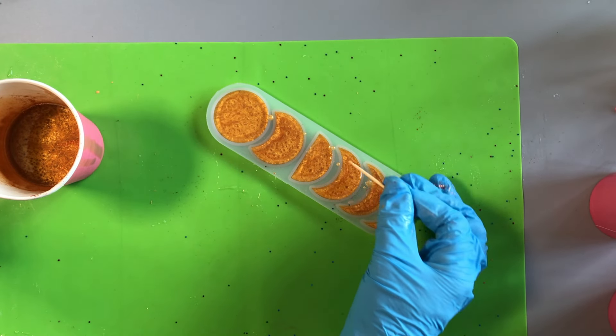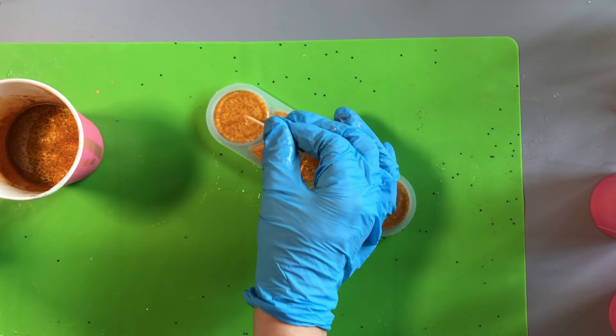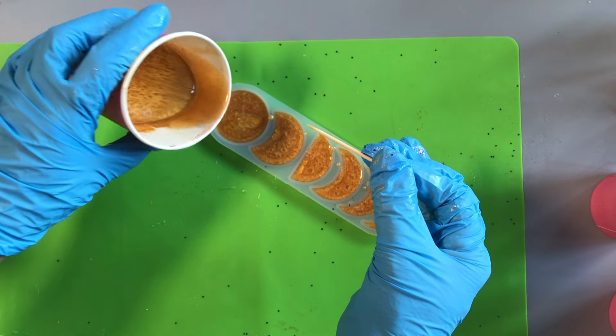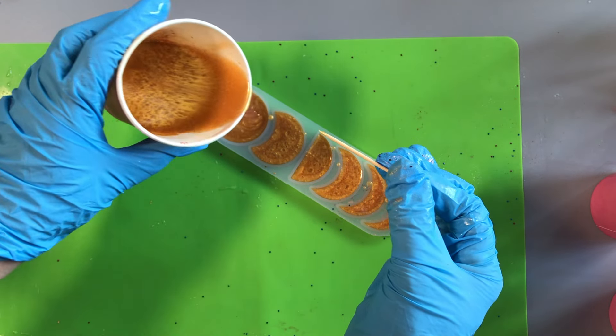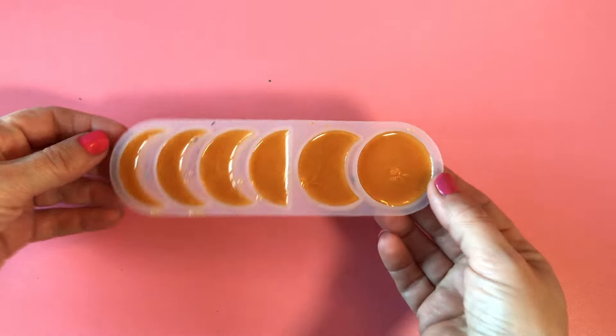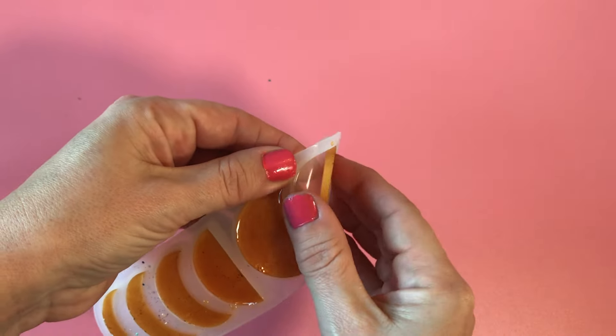Don't worry if you end up with some little drops of resin — as you can see here, they'll peel away easily when you demold the resin. Now leave your resin to dry again for the amount of time in the pack instructions, and once it's hardened you can remove your charms from the mold.